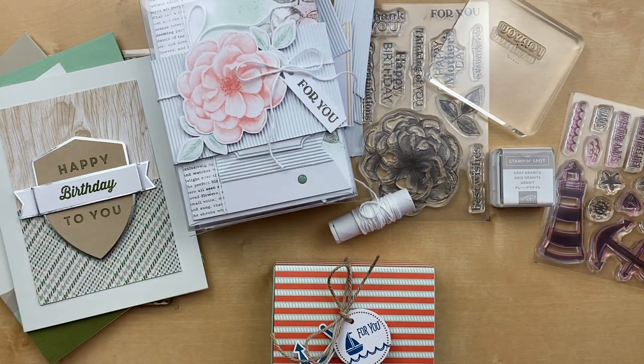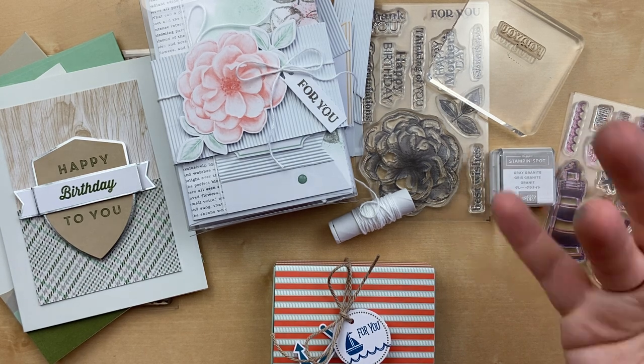Thank you so much for tuning in today. Be sure to come back at 7 p.m. tonight for Thursday Night Stamp Therapy, and come back tomorrow at 1 p.m. to see what is next in our 12 Days of Christmas Countdown box. See you soon.